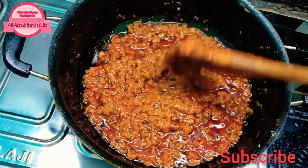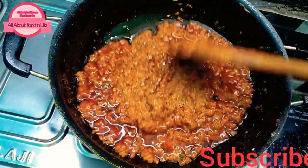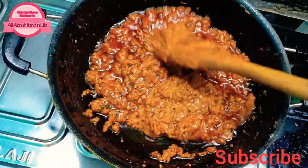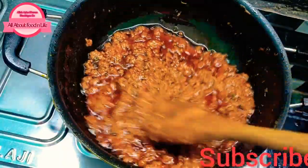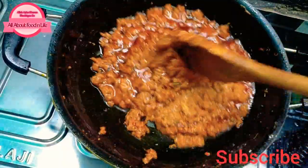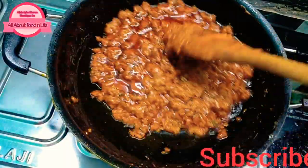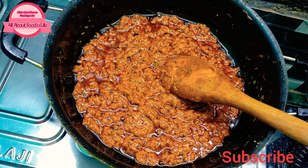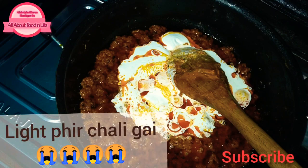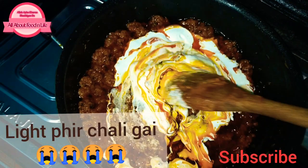I will tell you that in restaurants, butter chicken is made using oil for cooking, and butter is used only when serving. But if you want to enhance the taste, now we add fresh cream — this will add flavor and the texture will be creamy.